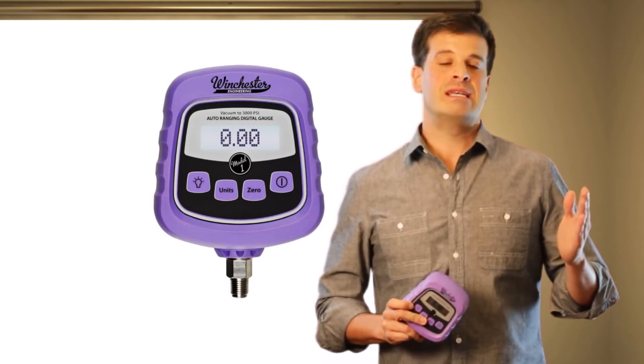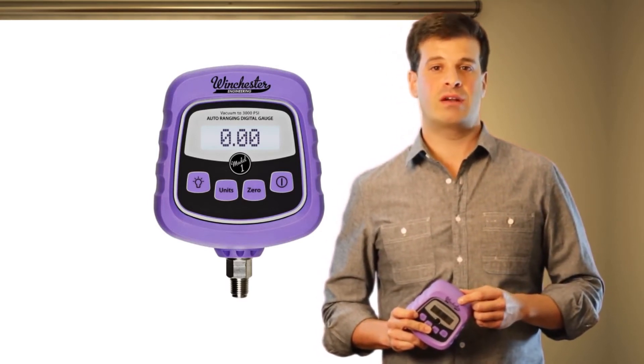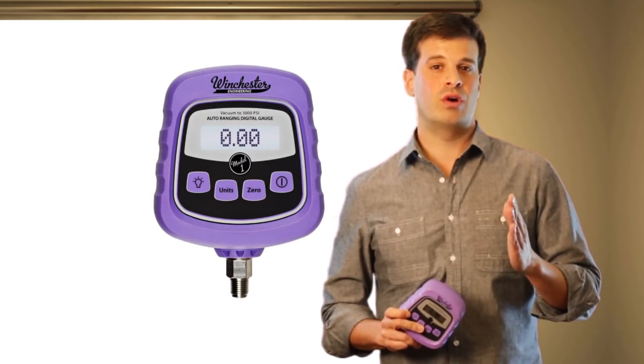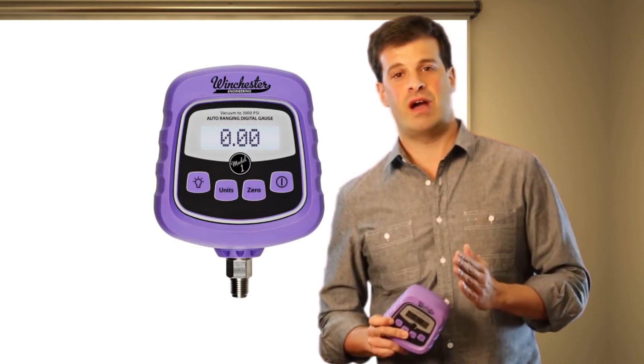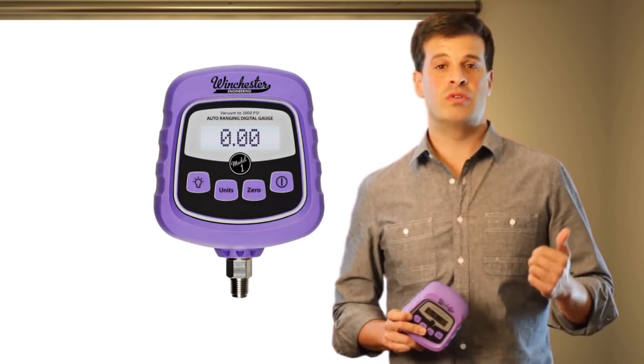At anywhere between 75 to 100 psi, a spring-loaded mechanical door will shut, protecting the low sensor from continuing to receive high pressure, while the high sensor not only receives the pressure but also does the readings.